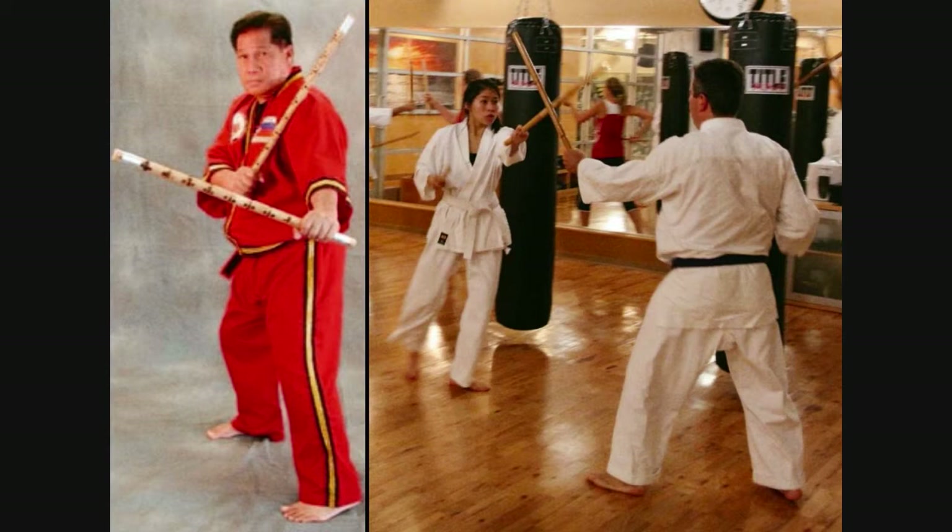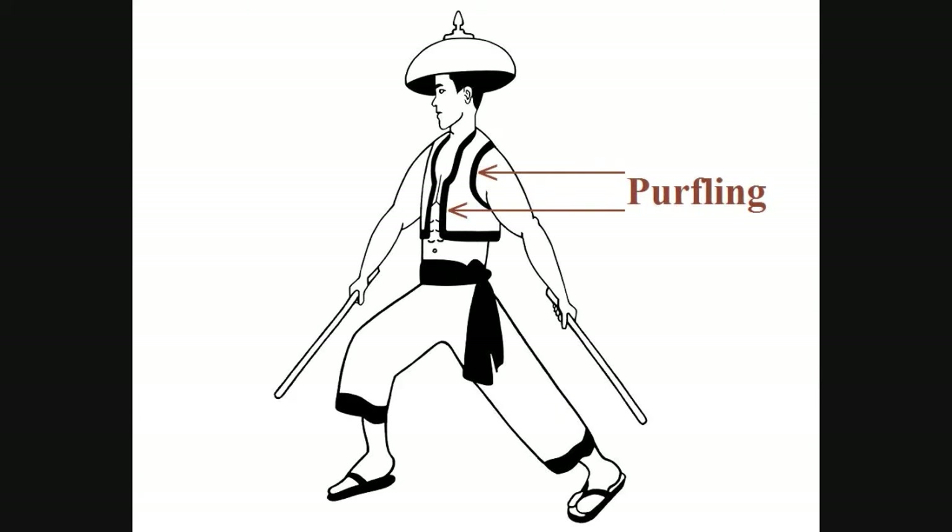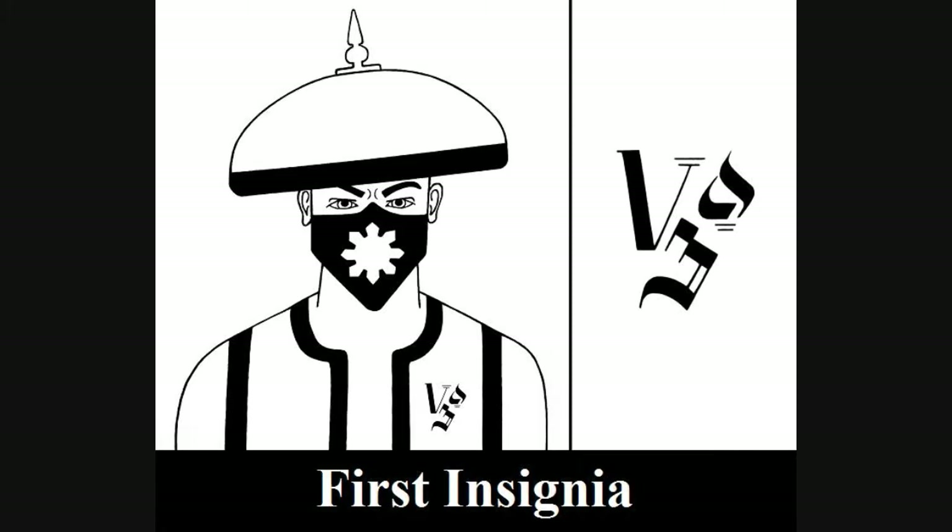While it is not necessary, my design also incorporates solid purfling at the edges of the chaleco to give this white uniform a touch of color and contrast. In keeping with the pre-colonial theme, I also designed some possible insignias based on ancient Tagalog characters.